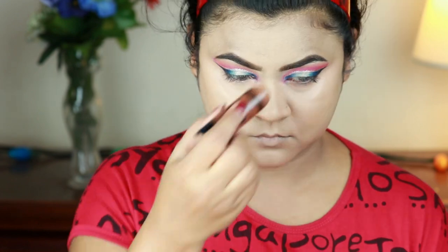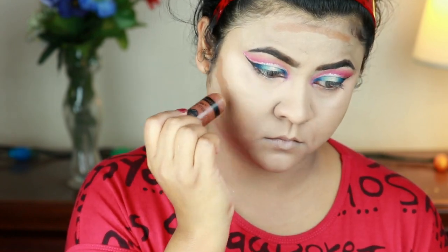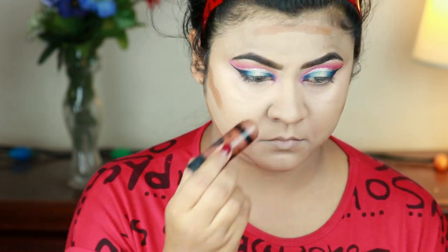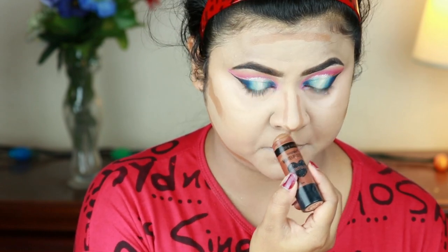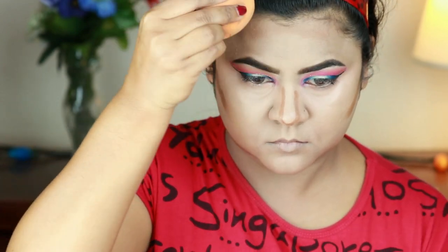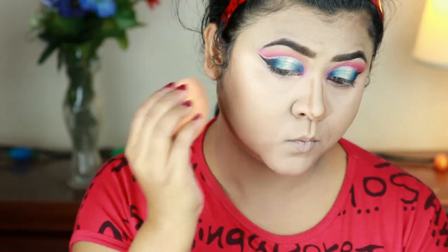I'm cream contouring using my Wet n Wild Mega Glow contour stick in Walnut on my forehead, hollows of my cheeks, jawline, and nose. When blending, always blend your forehead and cheek contour in an upward direction and your jawline in a downward direction. For my nose contour I'm blending with my finger.